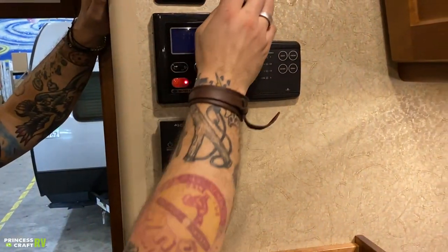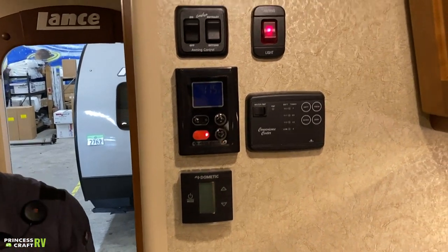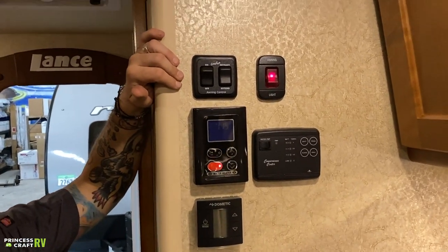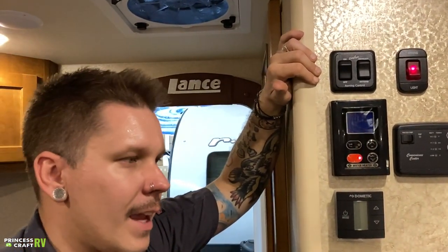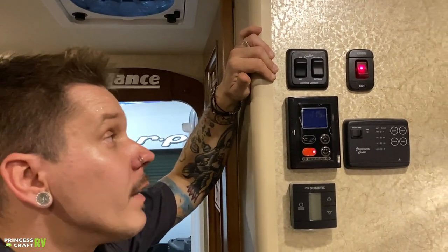Over here on this wall, a ton going on. We have your awning lights — that's the LED light strip we saw on the outside. They put it on a lighted switch because when the awning is in the closed position you can't see them. It's a good idea to have that because if they inadvertently get turned on, you don't want them running your battery down.